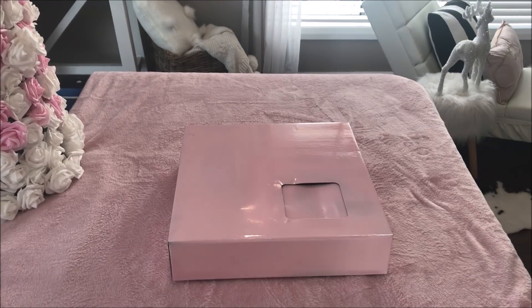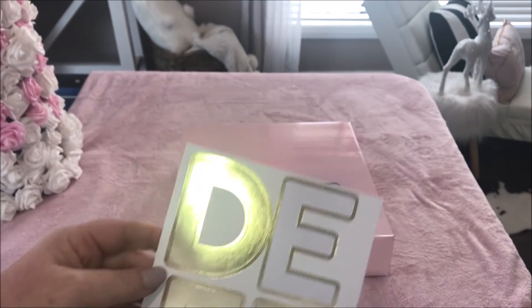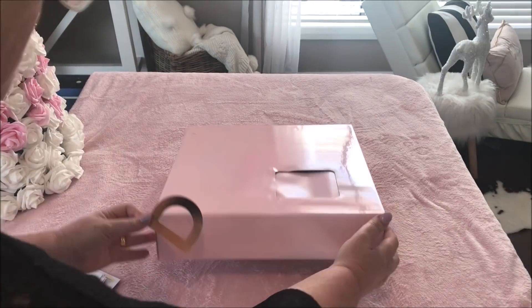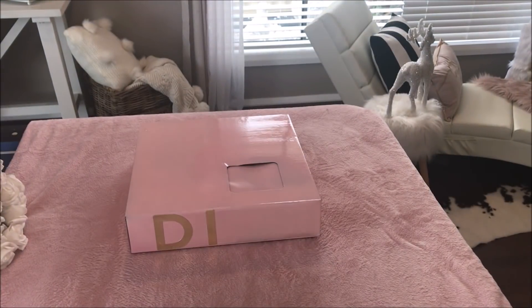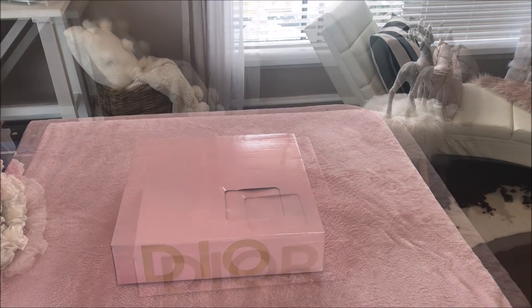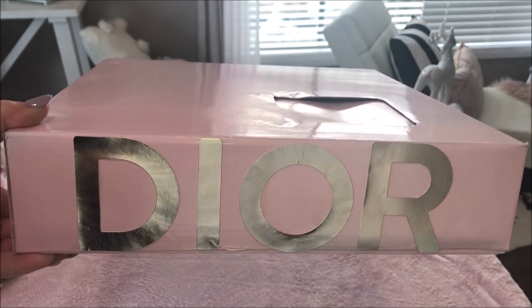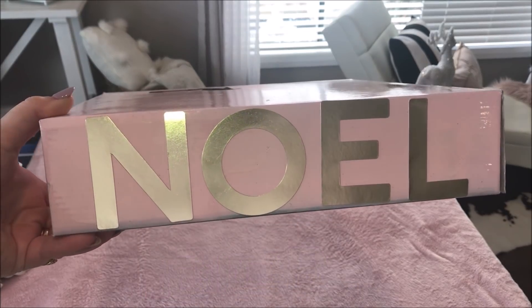Now remember the box that it came in? Shell had a wonderful idea for that as well. Once it was completely dry, I took these Kmart Australia stickers and spelt out the word 'Dior' at the front. I did Dior on one side, then flipped the box over and spelt out the word 'Noel'.